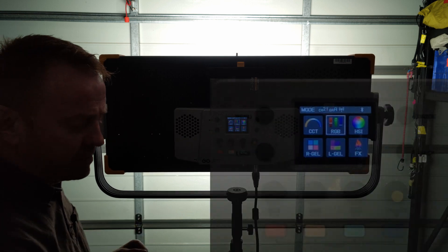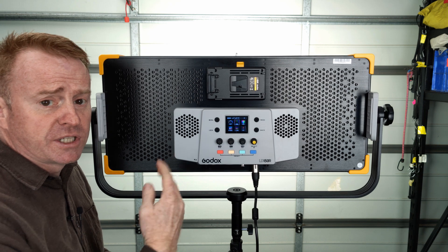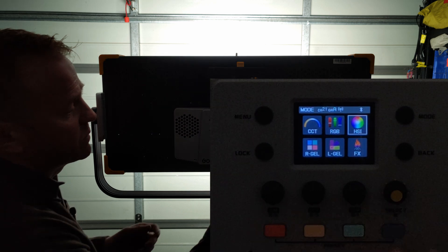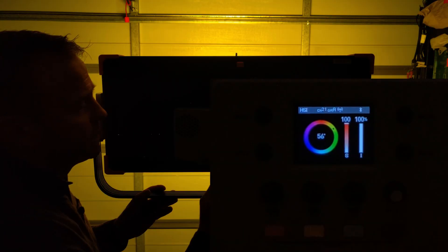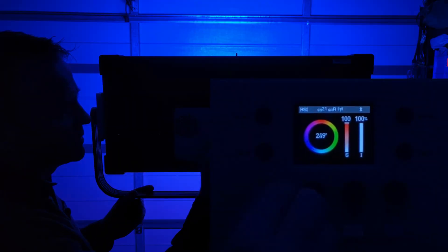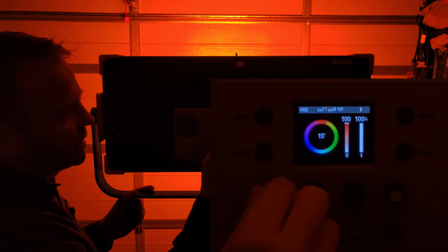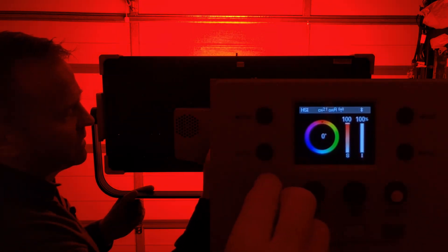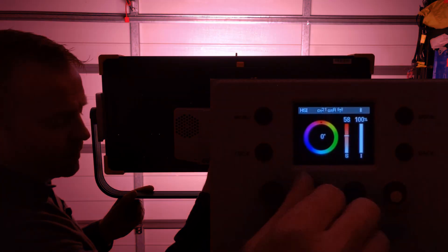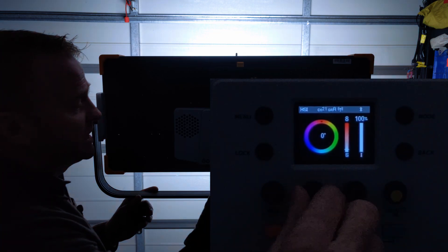The next mode is RGB — I won't cover that, it's just four adjustments: red, green, blue and white. More interesting is HSI mode, which gives a full color wheel of 360 colors. You can desaturate in one percent increments, but it does desaturate to a really blue white point — that's one of the negatives I'll get into later.